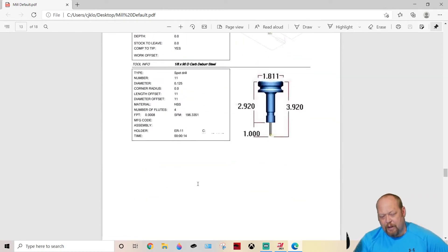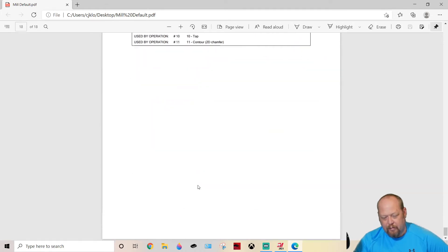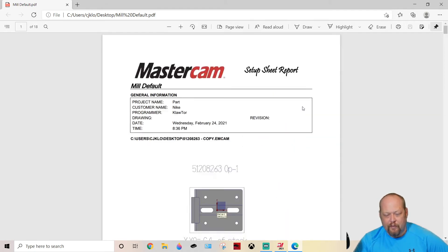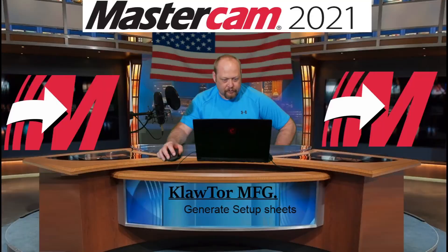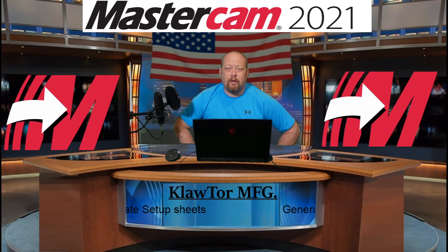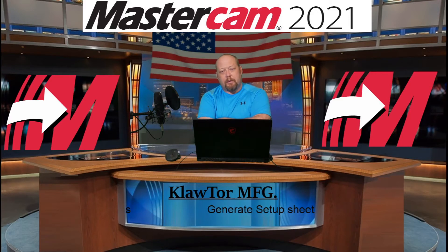I know it's a bunch of pages, but come on, it's just one click. I wouldn't even worry about how many pages it is because everybody needs all this information. So what you've got to do is click my Patreon link down at the bottom, open a Patreon account, and give me a little bit of love for this awesome knowledge I'm spreading. With that, you're going to get tool libraries and setup sheets — the whole nine yards — for a complete package with Mastercam.